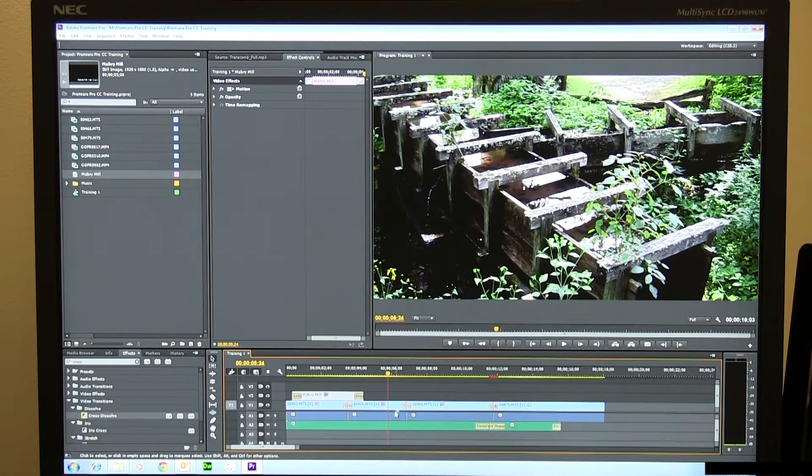Anyway, this is just the beginning, folks. Let's talk real quickly about how we might want to output this piece of video at the end.